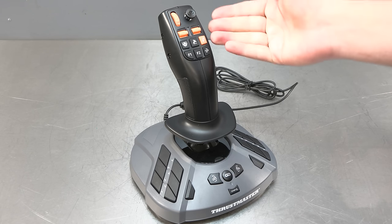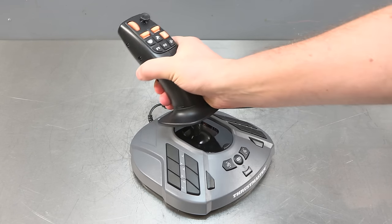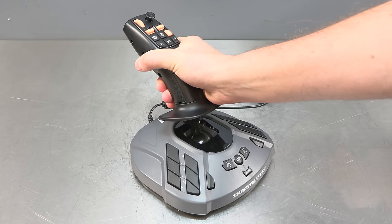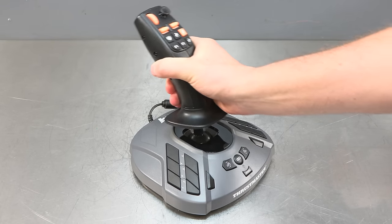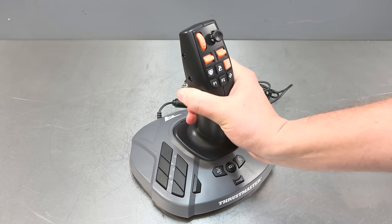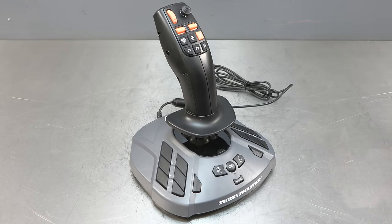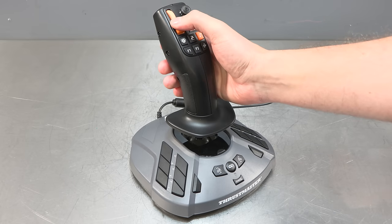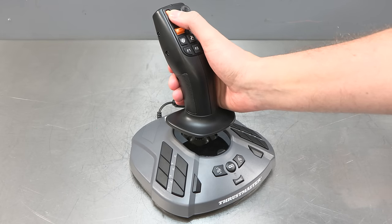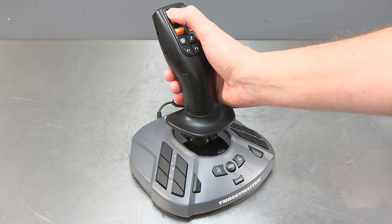Before I actually get this set up I want to quickly demonstrate it and show you what all the buttons do. My immediate reaction to the joystick is just how smooth it is — it just feels like you're operating a real machine and the build quality feels comparable to an actual tractor. First of all on the top left we have the scroll wheel, which is actually the toggle cruise control wheel, so you can scroll up and down to adjust it and if you press it in you'll set it.